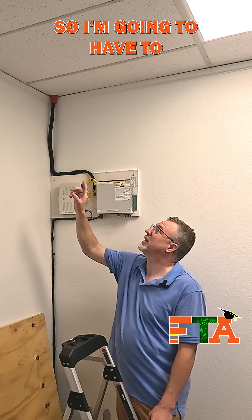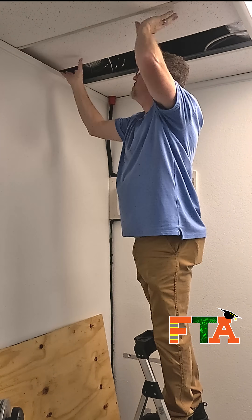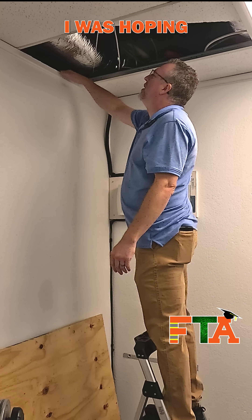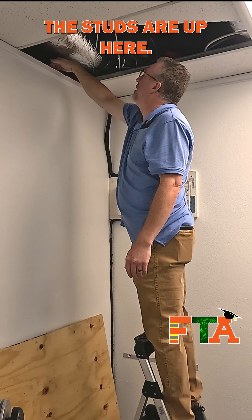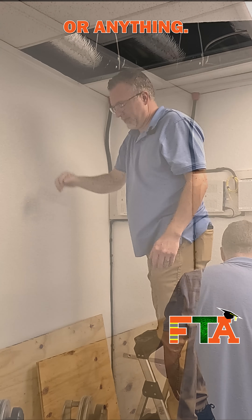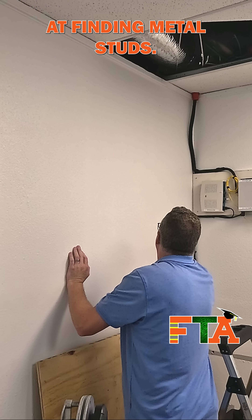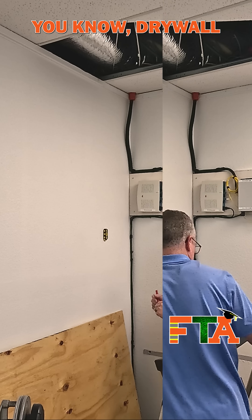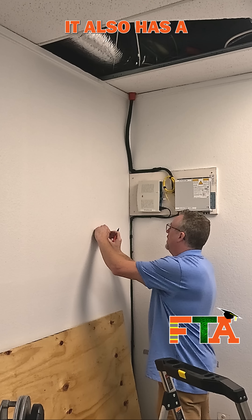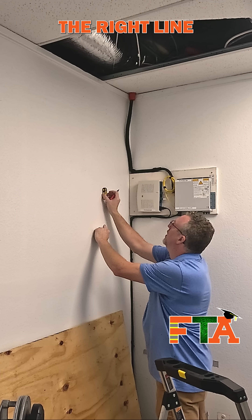The first thing I'm going to do is get the backboard up, so I'm going to have to find my studs. I like to use these little magnetic stud finders. They're really good at finding metal studs, and they also work when you have wood studs that have drywall screws in them because they're metal. It also has a level on it so that if you mark the top and the bottom, you're getting the right line on the stud.